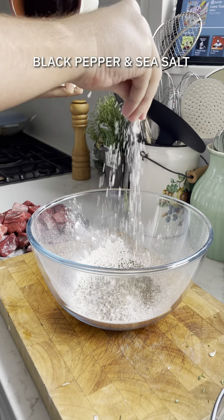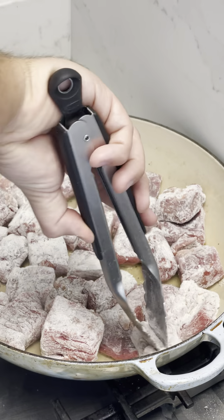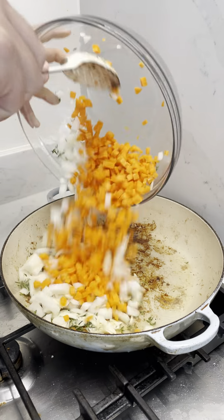Now for the beef. I'm using flank steak here. You're going to season up your flour and get those pieces tossed. Heat some oil in your casserole pot and then fry these until nice and golden brown.